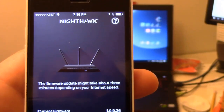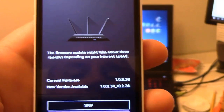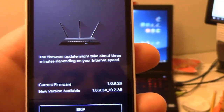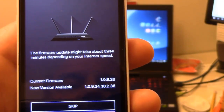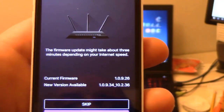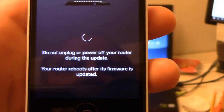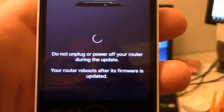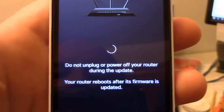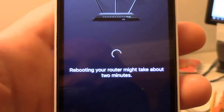It says the firmware update might take about three minutes depending on your internet speed. My current firmware says I'm running 1.0.9.26 and the new version is 1.0.9.34_10.2.36. I will click on update. It says do not turn your router off during this update. Your router reboots after the firmware is updated, and rebooting might take about two minutes.